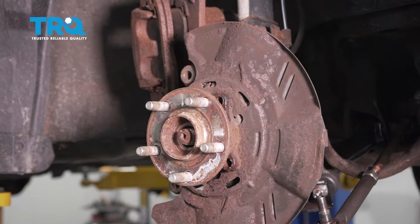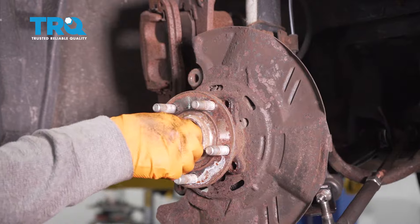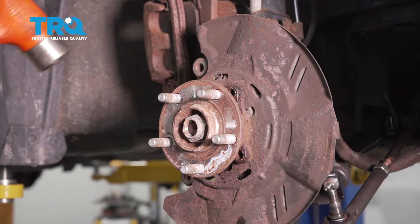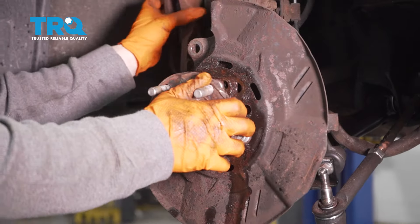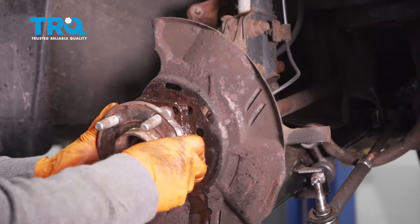Put the castle nut back on the axle spindle just to stop it from dropping and hitting the ground. Then take the nut up and pull it right out.